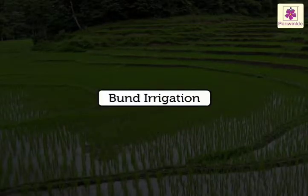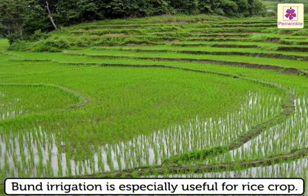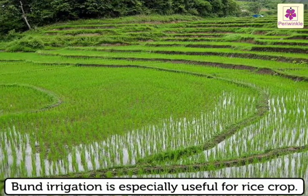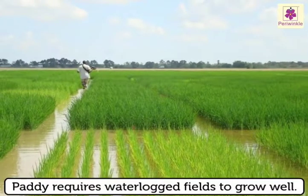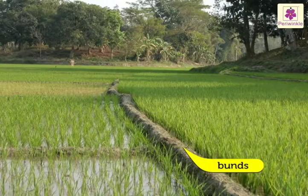Bund irrigation is especially useful for rice crop. Paddy requires waterlogged fields to grow well. Bunds, that is, mud walls are erected on small plots.